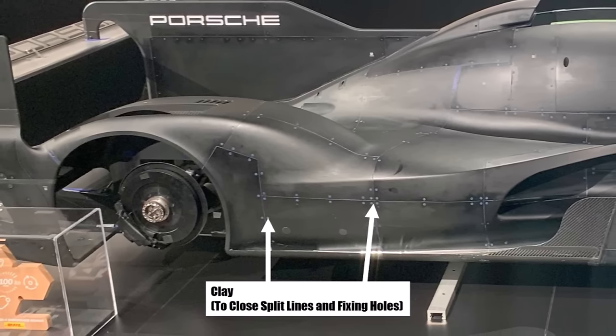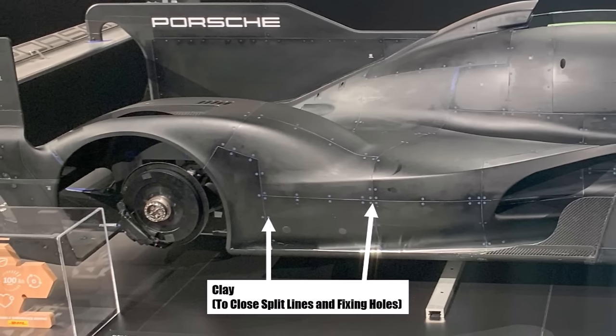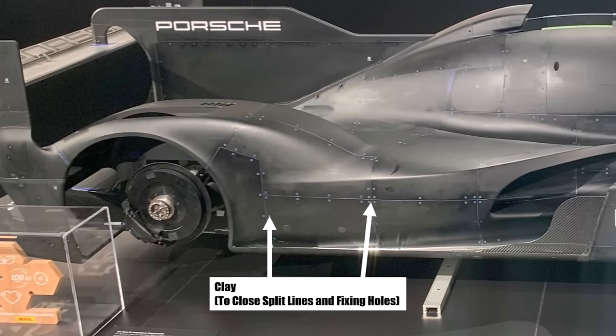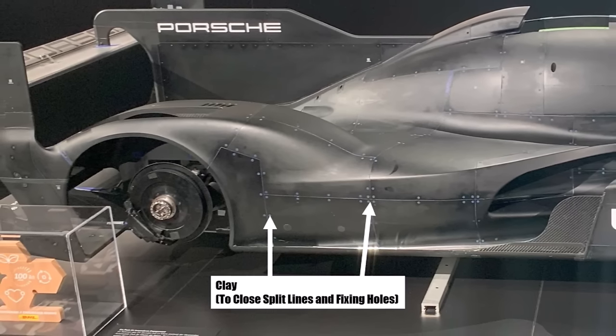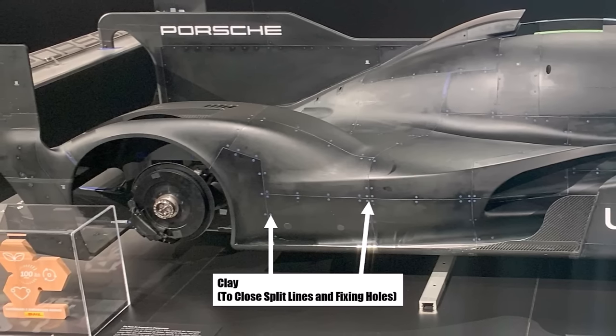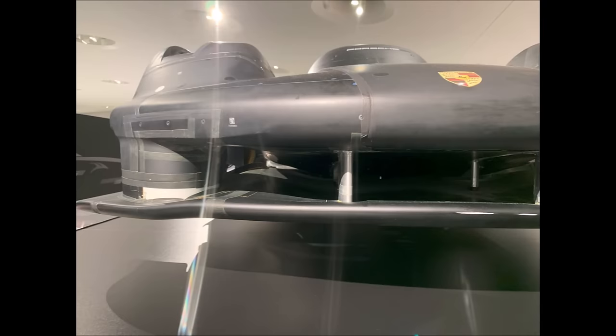Hence the rear wing mounting is from the top, and we will see the same thing at the front wing shortly. If you position a split line filled with clay in an under pressure area of the car, the low pressure can suck the clay out during a wind tunnel run, so the split line is exposed and disturbs the flow again. On the other hand, split lines in high pressure areas can cause the clay to be pushed out and air enters underneath the panels. To avoid that, teams tape their forward-facing split lines on the wind tunnel models, but tape can cause new problems if it's not done accurately and create faults which trip the flow again.